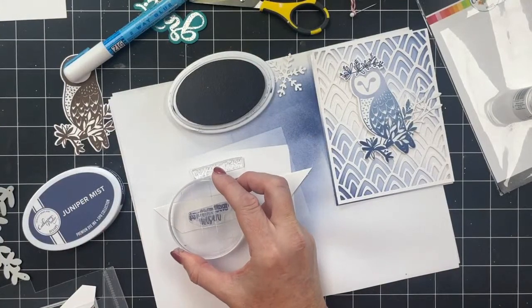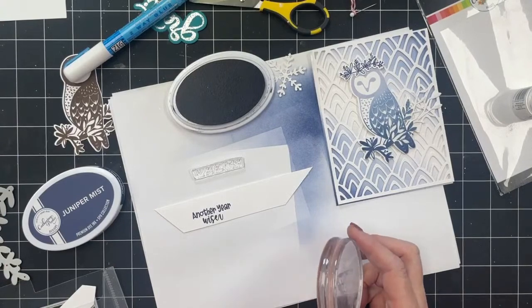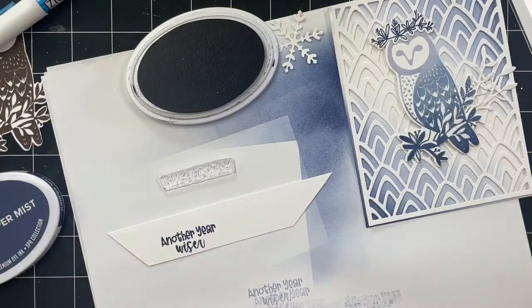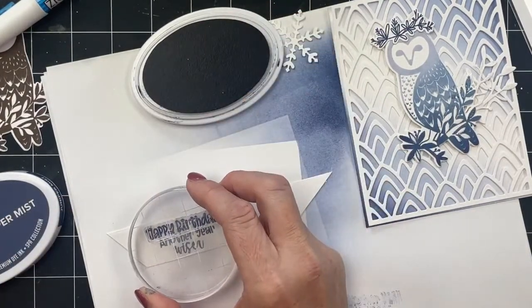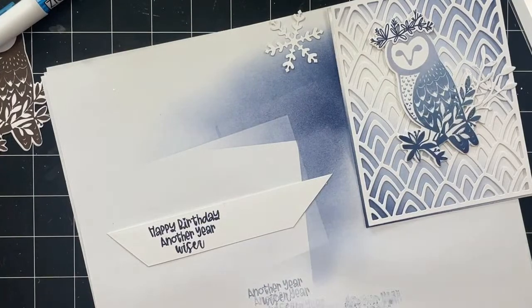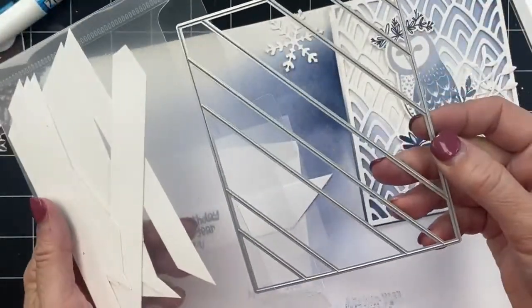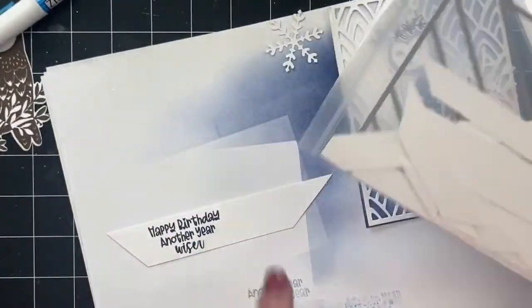So, sentiments — lately I've been having a little bit of trouble when I stamp a sentiment and then cut it out myself, getting it to be straight. So I've been really pulling my dies out more and using them for cutting my sentiments out instead of going hands-free. This is our angled strips cover plate. I like to have a bunch already die cut so I can do something like this.